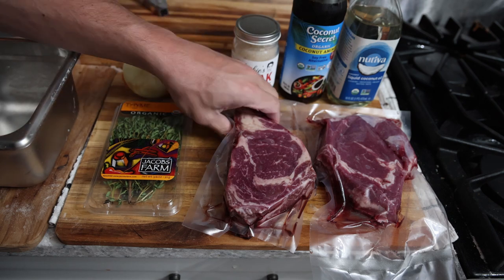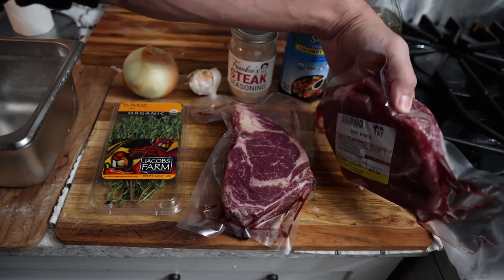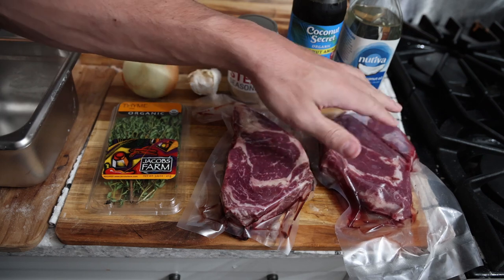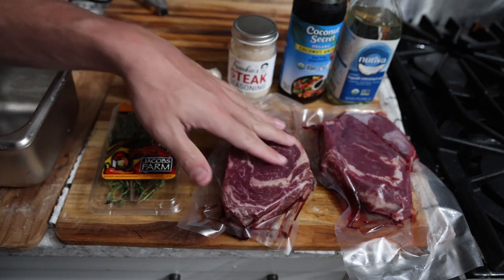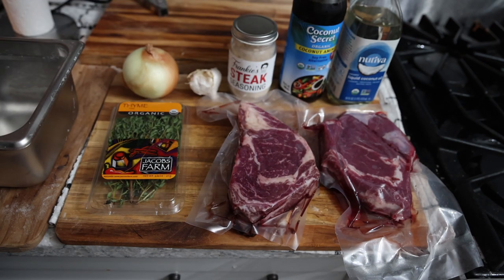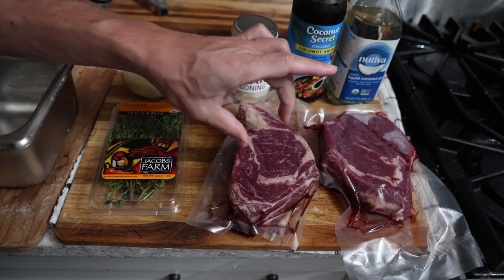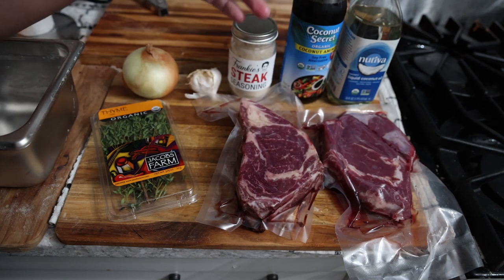This shows you the variance in the ribeyes — maybe half of them are like this, some have more marbling, and then once in a while we'll have a leaner ribeye. That's what I personally prefer now because I'm on a lower fat diet for my liver. But most of them look like this. You just want any steak that's relatively tender.